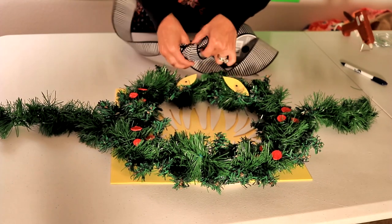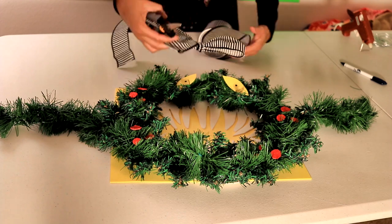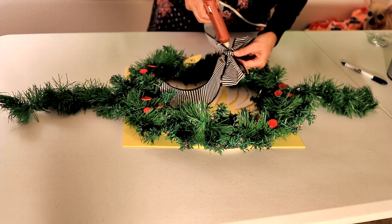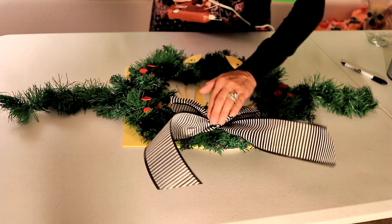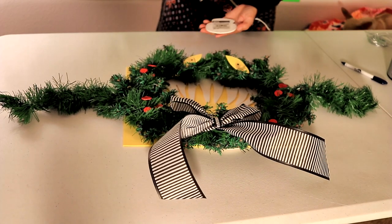I'm going to tie a bow out of my black and white striped ribbon and leave long pieces hanging down so that they'll hang down from the bottom of my wreath. Then I'll glue my bow onto the wreath with my hot glue gun, and then glue my skull on top of the bow.